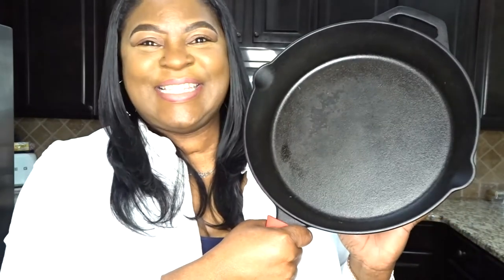Hi guys, welcome back to Vendessa J. Today we are talking about one of the most southern items that you can use in your kitchen, and that is the cast iron skillet. Here in the South — I am located in Georgia, I grew up in South Carolina — one thing my grandmother always used in her kitchen was a cast iron skillet. So today we're going to talk about how to season your skillet.